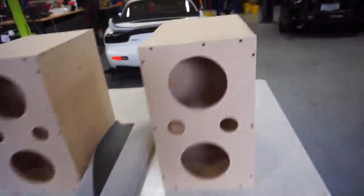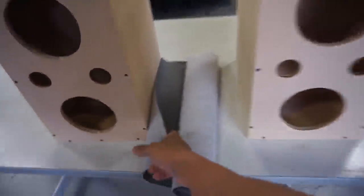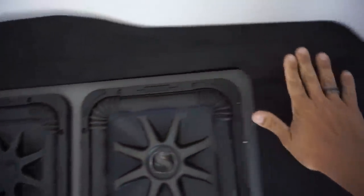Alright, so I just got done building these boxes — they're both done. The next step is we're going to wrap them with the gray vinyl that we have here and the spray glue. We're going to do the exact same thing for the side buffers — the background in gray and the front with this black suede.